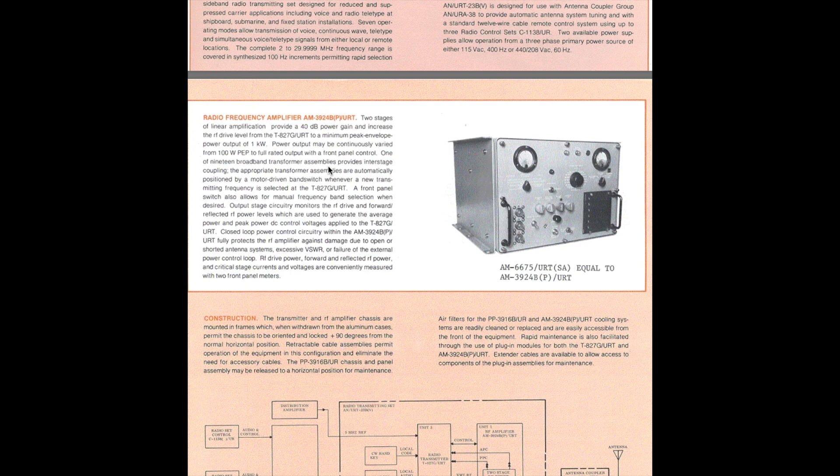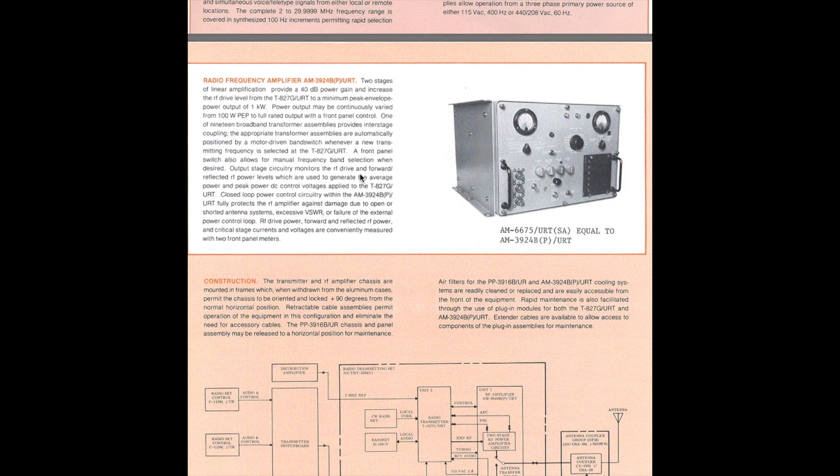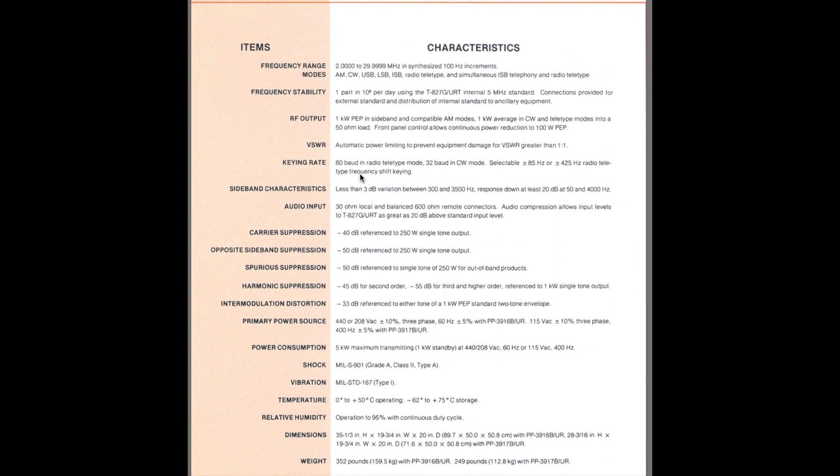Output may be continuously varied from 100 watts up to the full rated power using the front control panel. The interesting thing about this amplifier is that the driving input into it is only up to 150 milliwatts — that's it. The amplifier drives itself from there on out. You can't really drive it with a normal ham radio, because even my Kenwood won't get below five watts, so you would overdrive it and it would probably shut itself down from the excess power. This is a 2 to 29.99 megahertz transmitter.